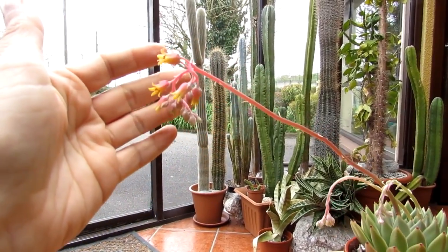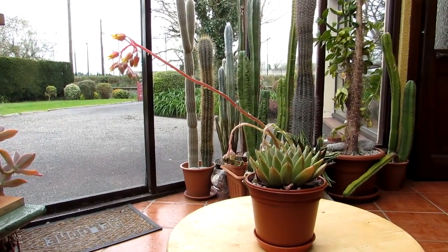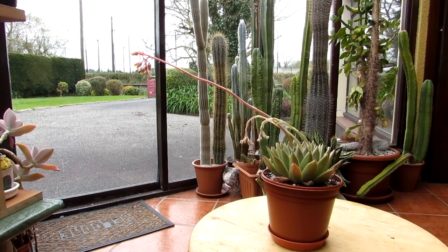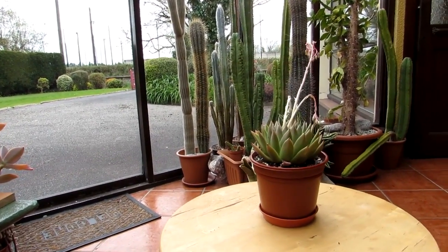Spring is here at last — absolutely wonderful! I wanted to share the beauty with you. I love showing my beautiful plants. I'm just going to turn it around on the little turntable here so we can do a little bit of a model fashion show for you.